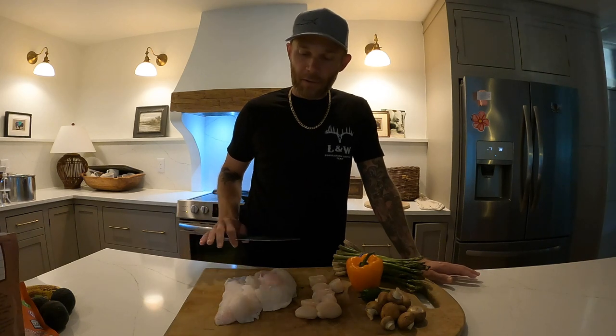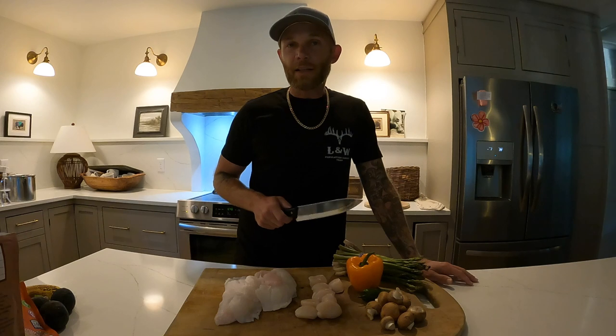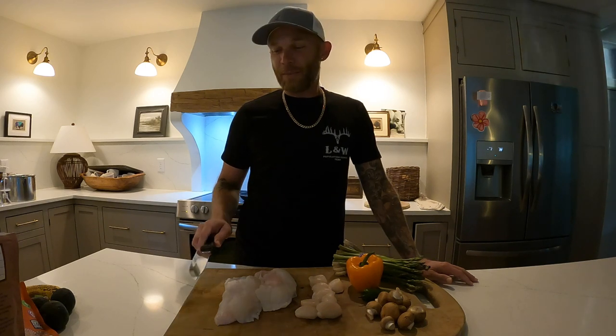The first thing we're gonna do is portion the fish into somewhat even sized pieces so they cook evenly, and then we're gonna dice the scallops, the mushrooms, and both peppers into tiny tiny little pieces. The asparagus is getting cooked separately and that's gonna be our side.